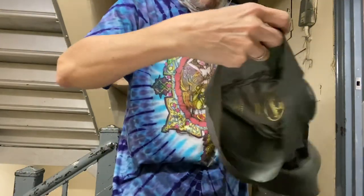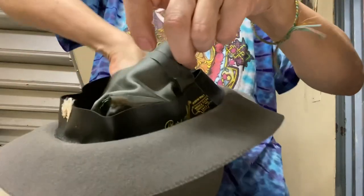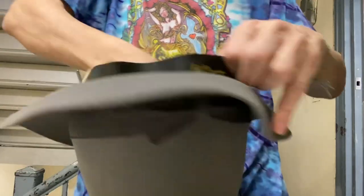You want to line up the logo and everything so that the lining is in the right way, and that's it — just place it in and flip it back.